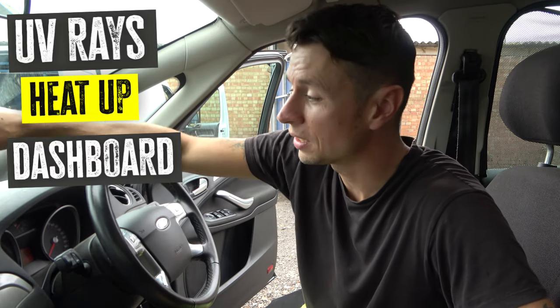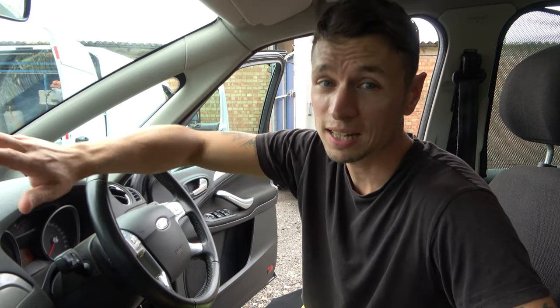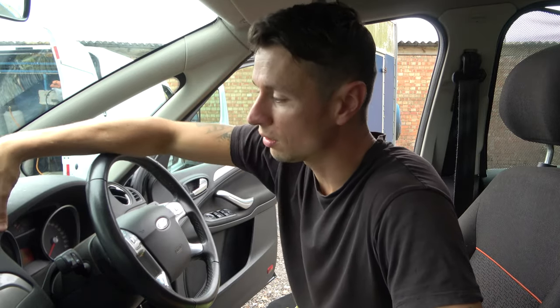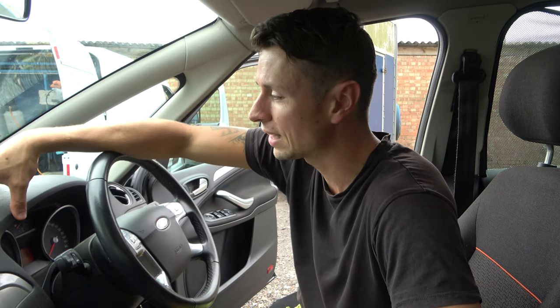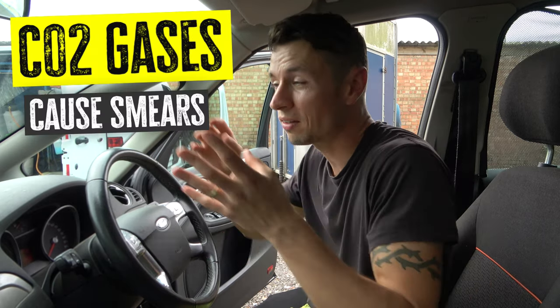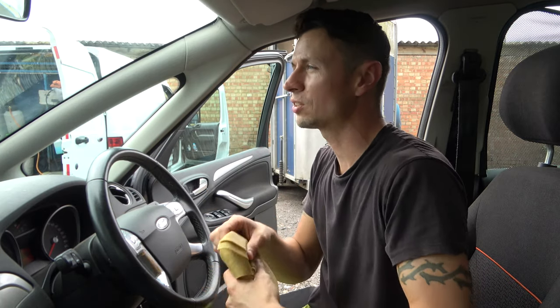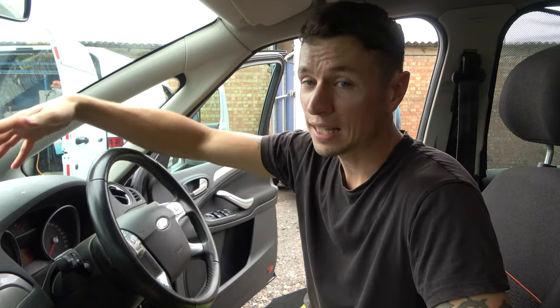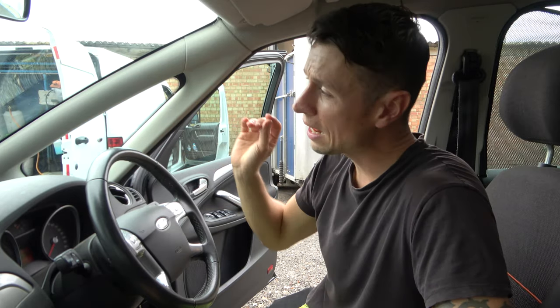I'm going to tell you why smears actually happen. In summer, heat comes through the glass and intensifies things. On the dashboard you've got all sorts of plastics and vinyls — the sun heats them up and causes gases to rise. Because they're not visible you can't see the gas rising, but it's a bit like watching a Formula One race where you can see all the heat coming off the track. When you're driving with the windows shut, all those gases are coming in and you're breathing them as well.